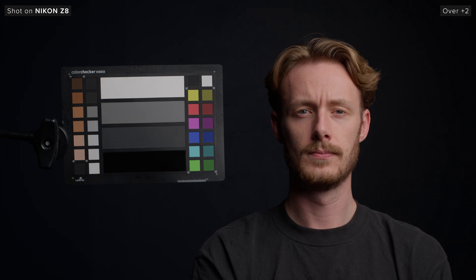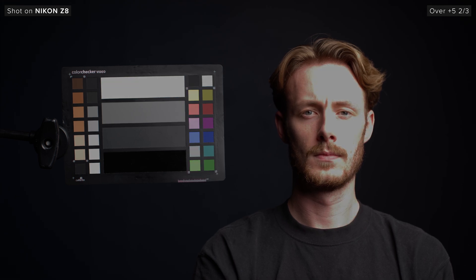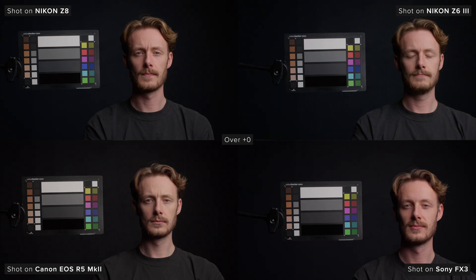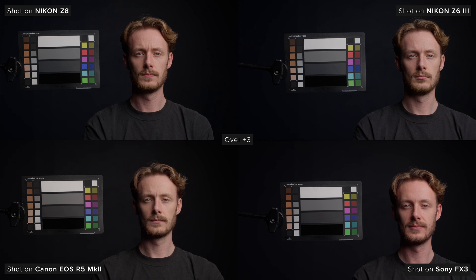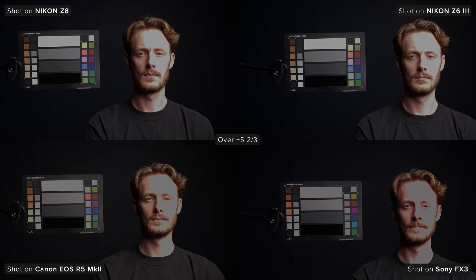Looking at overexposure first, we can see that the Z8 performs well up to around four stops over. At four and a third stops we can see Sam's skin starting to break a little bit. From here we lose more information until we hit about five and a third stops over. Comparing it to the other cameras, the Z63 is very similar to the Z8. Looking at the R52, Sam's skin breaks a little bit sooner at four stops over and the colors on our chart start clipping at roughly five and a third stops over. The FX3 has similar performance to the R52 with Sam's skin breaking at four stops over and color clipping on our chart at five stops.